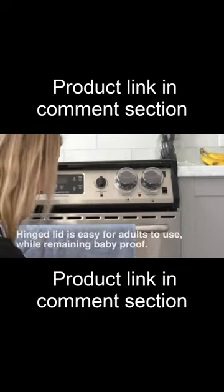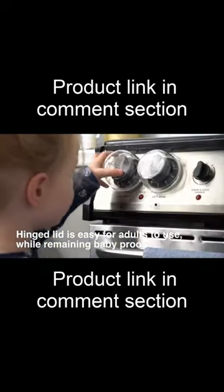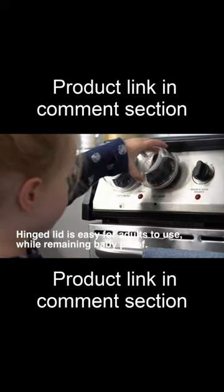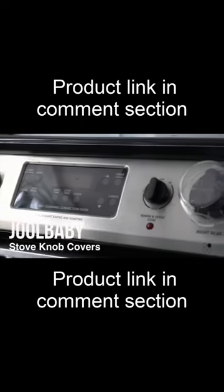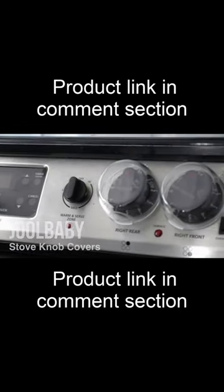The strong hinged lid is easy for adults to access while remaining baby proof. It's durable and heat resistant. They're easy to install and remove from your oven whenever needed. The Jewelbaby Clear Stove Knob Covers.